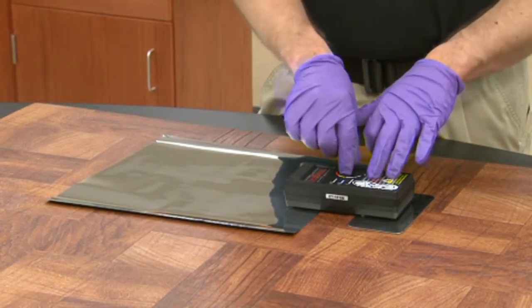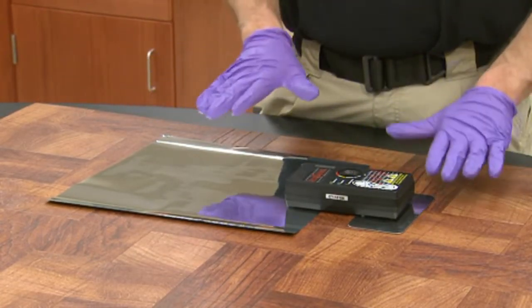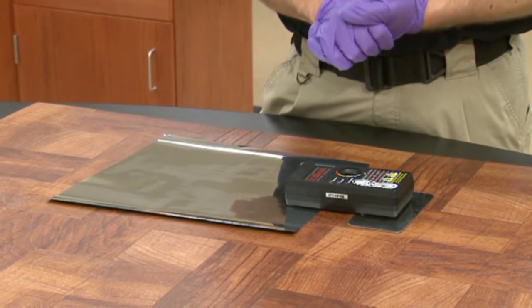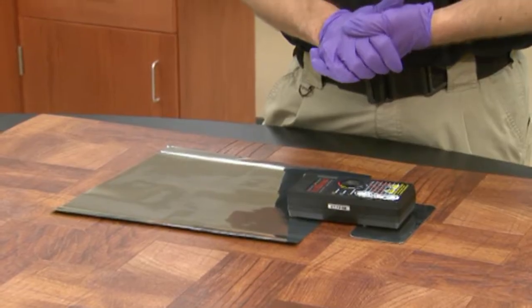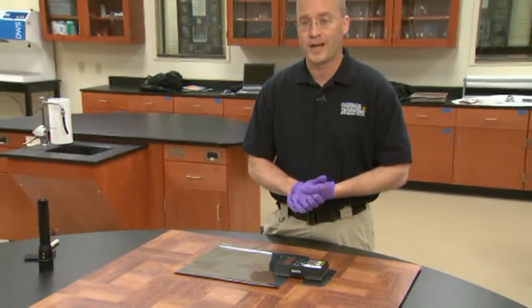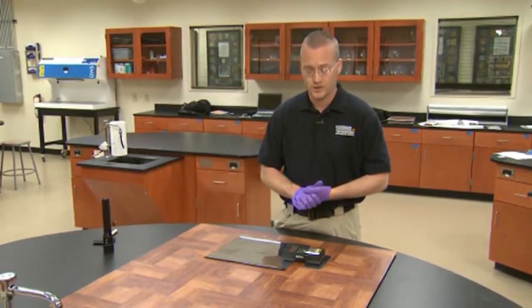So now we're going to turn the unit on. Do not touch the ground plate or the film during this process — there's a possibility of electric shock. People with certain medical conditions should not use this unit. Be sure to read the manufacturer's instructions before using this in regards to medical issues.